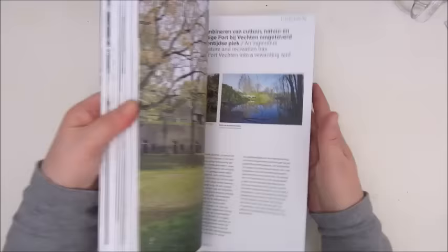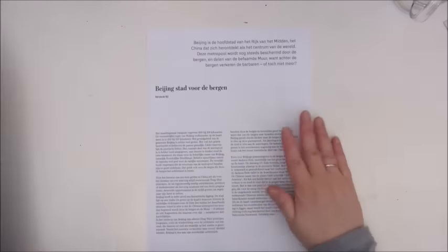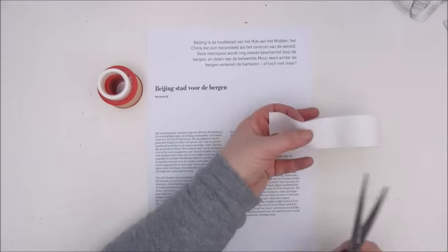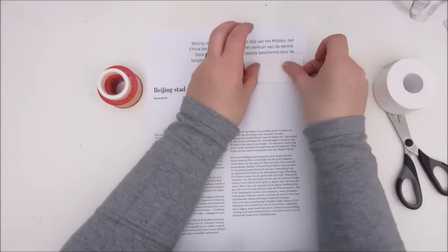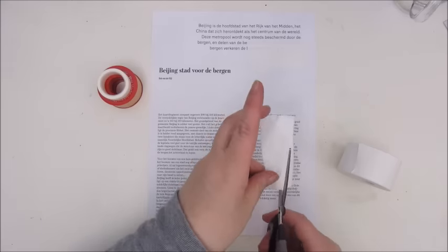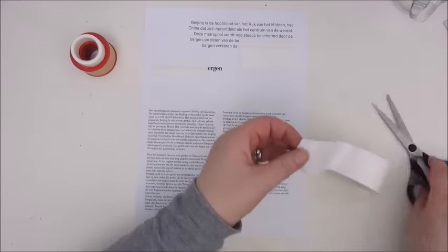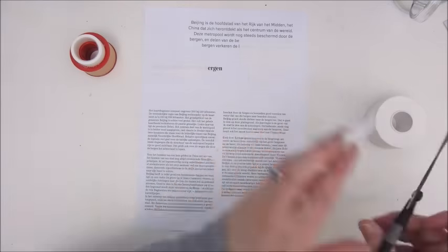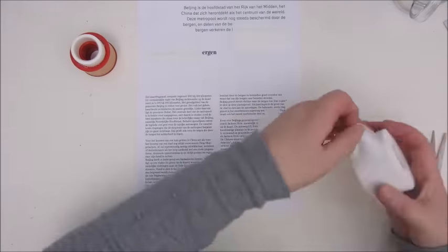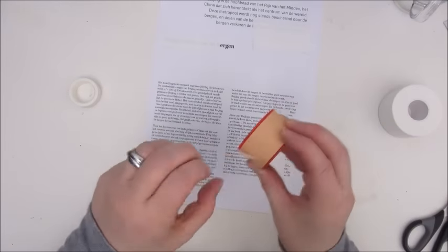Hi everyone, Jobke here with another art journal page for you. This time I'm using some paper from a magazine I had — quite a thick magazine with thick pages. I just cut out two of them and glued them together and they are perfect for a page, so that's what I'm using today.